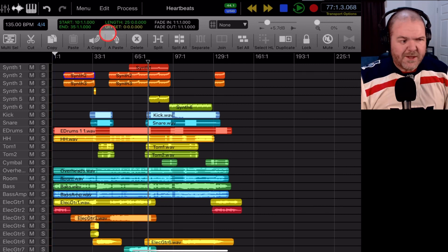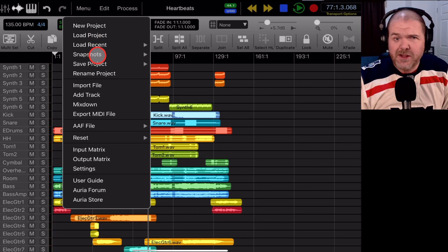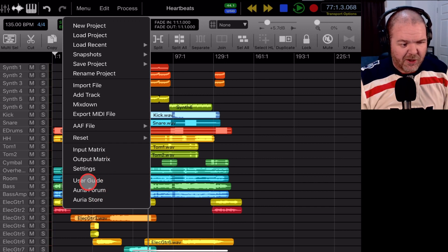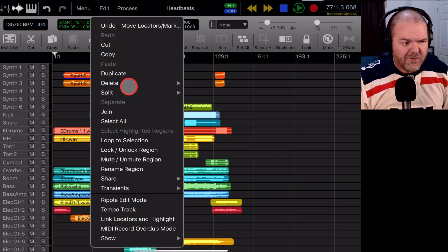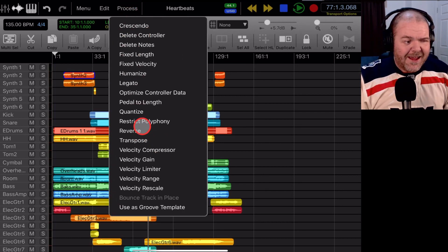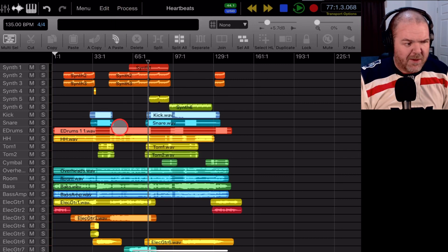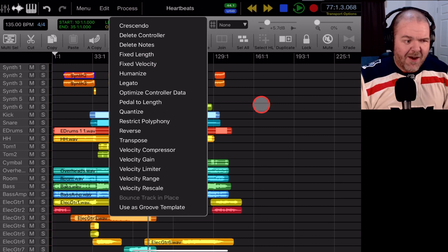At the top menu we can create a new project, load projects, use snapshots, save and rename, import files, add tracks, mix down tracks, and there's an input/output matrix which could be interesting to explore. I'll also need to spend time with the user guide and the Auria forum. We've got that edit menu and then the processing menu — and these are context-sensitive menus, which is pretty cool. On a MIDI track you get different processing options than on an audio track, so the menus change depending on what you're working with.